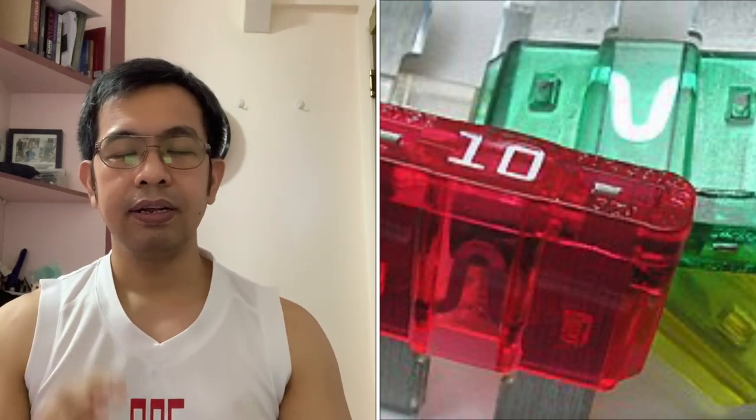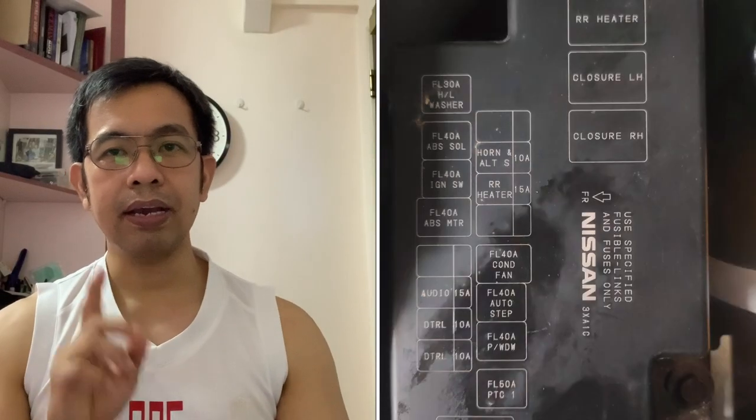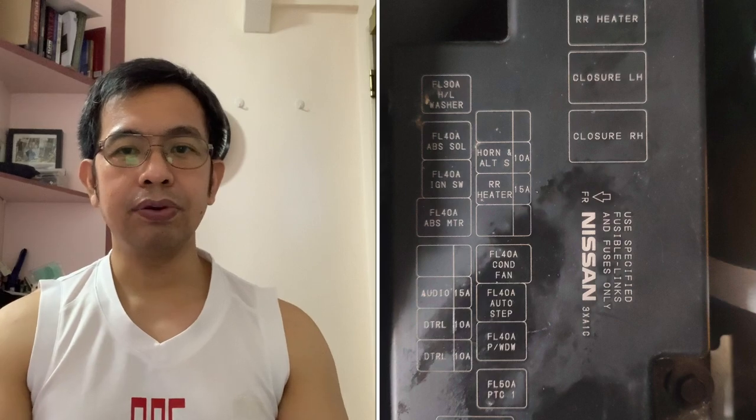Okay, ang pangalawa nating tip: never use na mataas o mababa na amperage rating dun sa naka-specified na rating na fuse — nakalagay naman yun sa fuse box cover. Bakit? Dahil pwedeng masira yung electrical system at mag-cause ng sunog.